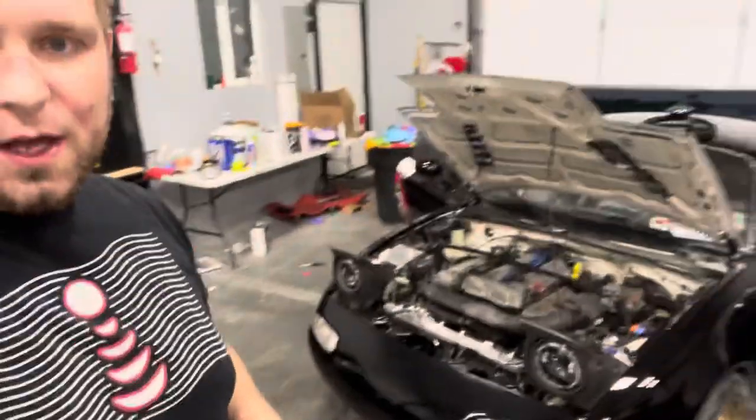Welcome back guys for another video. Today we are working on the Miata. As you guys have seen my videos of this painting and stuff, I'll be coming out with that cut and buff video soon - that'll be part three. One thing I wanted to go over, because I've also seen a lot of questions about it, is how to rhino line, or what it looks like to rhino line the inside of your Miata.